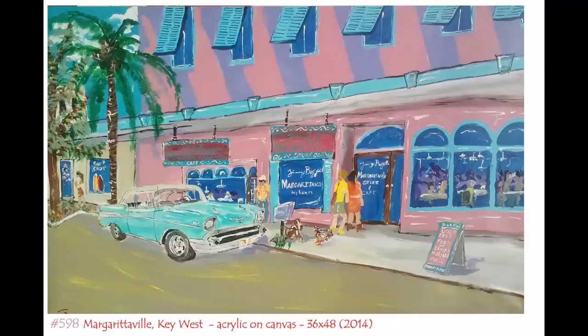The next painting, this second one, is a painting of Margaritaville in a street scene down in Key West. I had some people that wanted a painting similar to this in their house. They had a winter home in Key West and they wanted something with the street near where they were living. And this is their 57 Chevy that they wanted included in the painting, so we went ahead and did that.